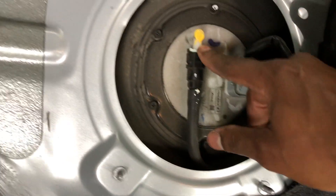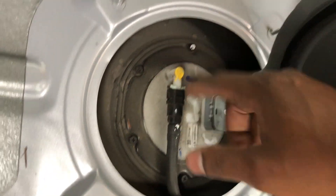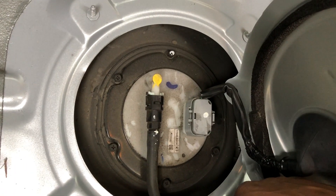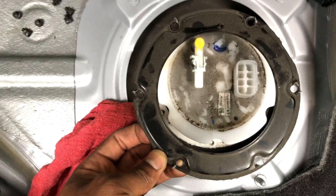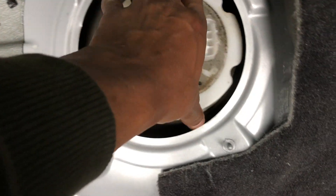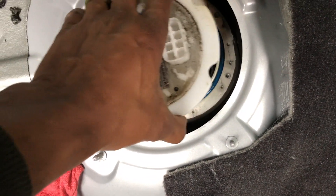This connector has to come out, that line has to come out, then you have these screws that go around - those have to come out - and then the cover holding down the actual fuel sending unit can come up.